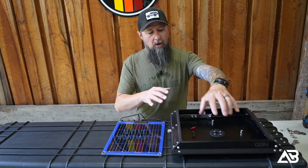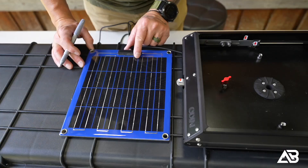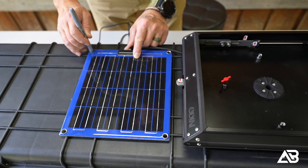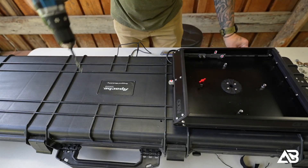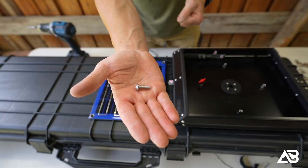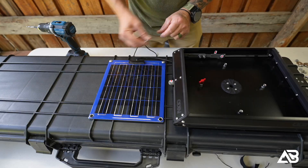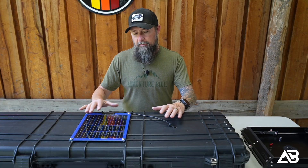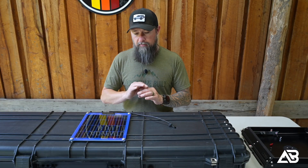I've got the Odin Starlink Mini mount all situated with the center hole done and the main solar panel wire put through at the angle I want. Now I'm situating exactly where I want the solar panel. I want to position it in the corners of the ribs and leave as much open area as possible in case I want to add another solar panel down the road. I'm using M6 flange head stainless steel bolts, big stainless steel lock washers, and nuts. I'll mount everything up first, then go back and reinstall with silicone to make sure everything is super solid and waterproof.